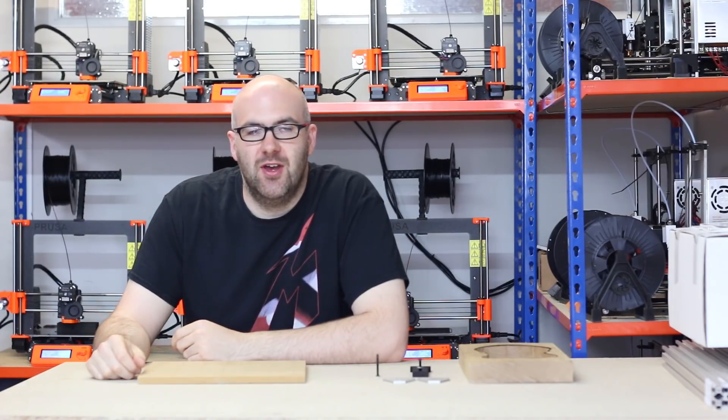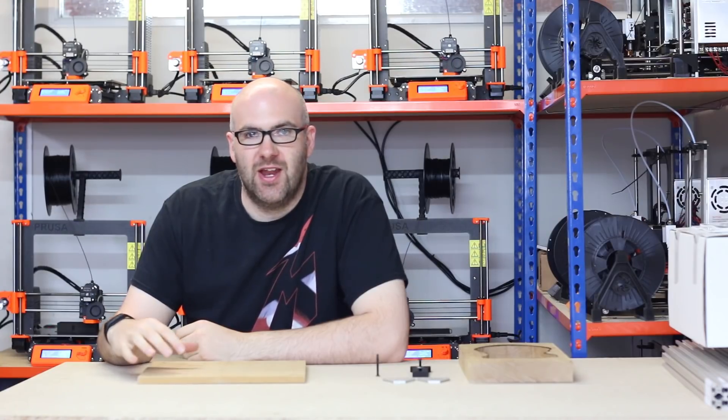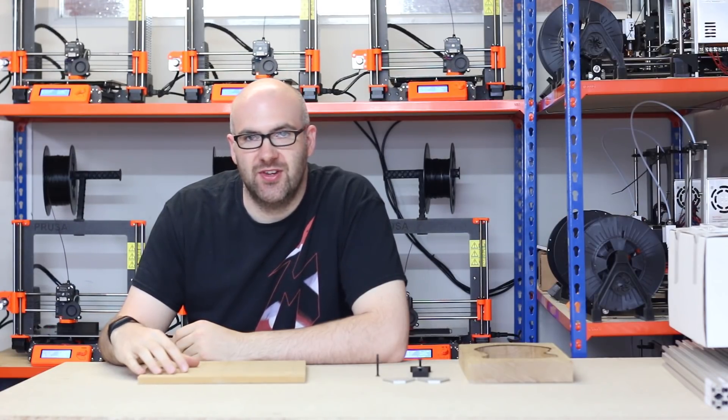Hello everyone, this is James from Oozenest. In today's video we're going to be taking a look at clamps and how you can use them to hold down your material for when you're machining it.